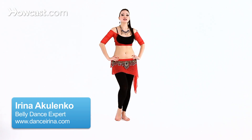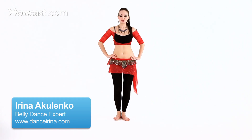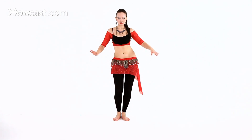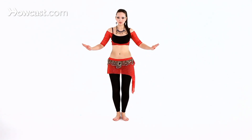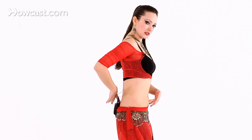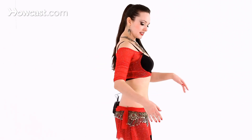Let's try adding a hip shimmy to lower body isolations. To review our hip shimmy: we're moving the knees, our weight stays in the middle of the foot, our lower abs are engaged, you're contracting the tailbone under, and the chest is lifted.